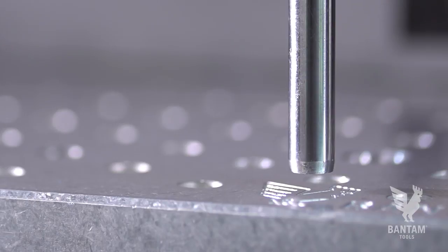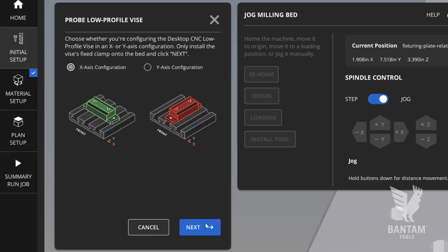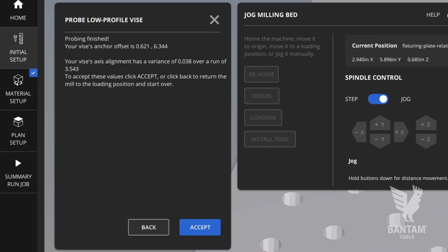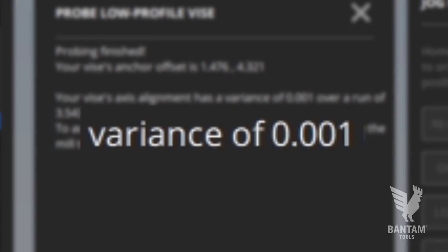The Bantam Tools Millie Machine software is designed to work seamlessly with the Bantam Tools Desktop CNC Low Profile Vice, and one of the powerful features is the included alignment routine. Load a probe into the Bantam Tools Desktop CNC Millie Machine and perform a tool touch-off. Then launch the Low Profile Vice location routine and follow the on-screen prompts. This routine will help you align the stationary jaw. If your alignment is off, the prompts will tell you and tell you by how much. You can hit back, make adjustments, then probe again.